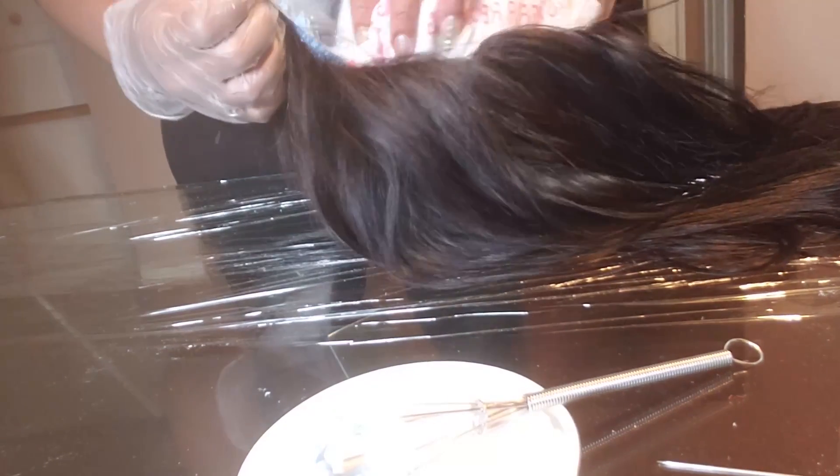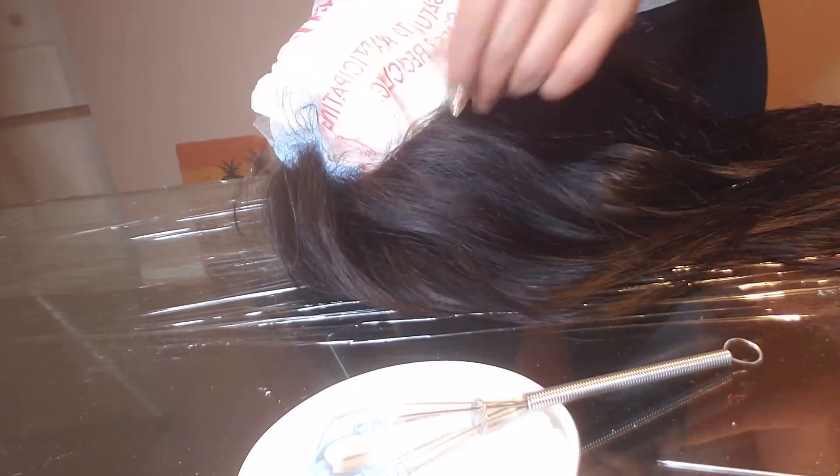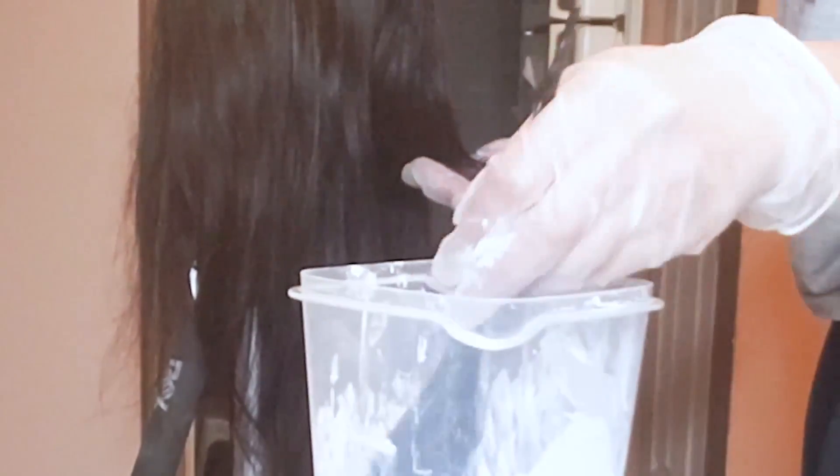Now that all the bleach is on, I'm taking a plastic bag and putting it inside of the wig. That's the only thing I suggest — you don't want anything porous. Then you turn it over so the bleach doesn't bleed through the lace, because gravity will make it go anyway.